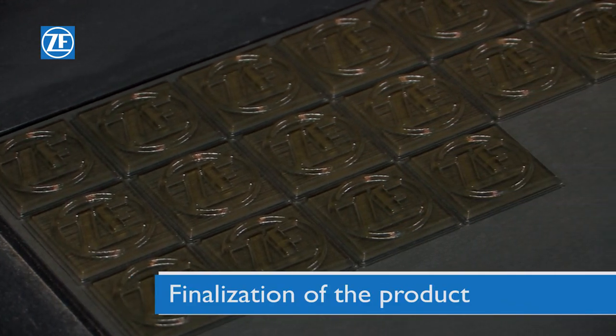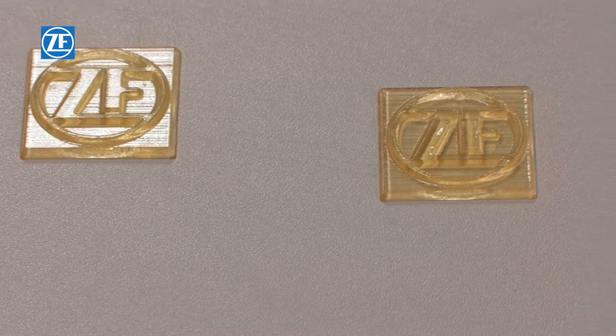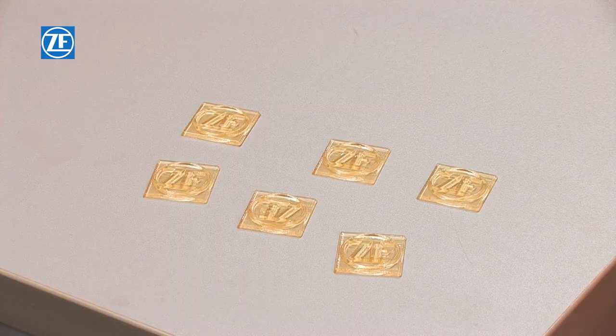If necessary, it is possible to continue working on the product. For example, smooth out transitions between layers or finish off elements with the required higher accuracy.